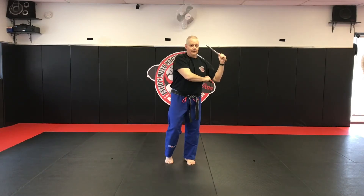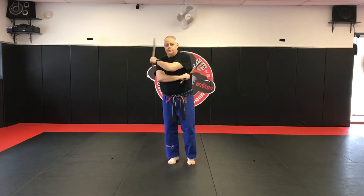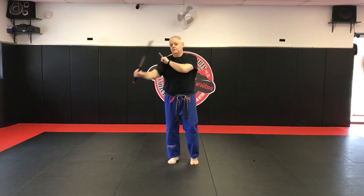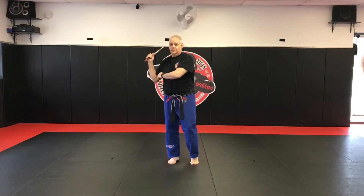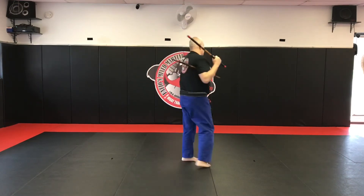Through on top of the shoulder, through off to the side, on top of the shoulder, comes out and under. So facing this way.